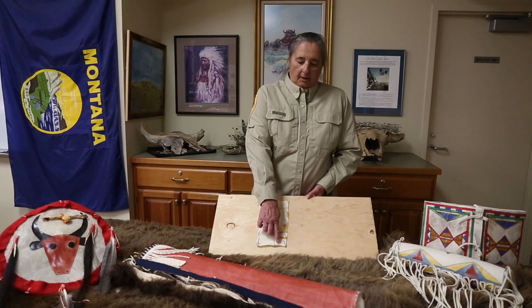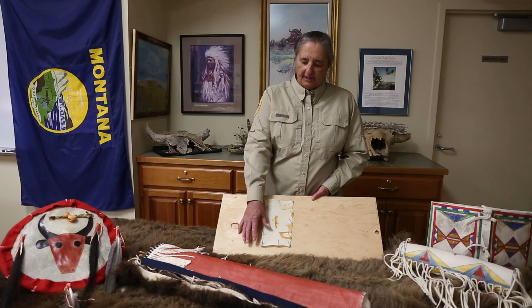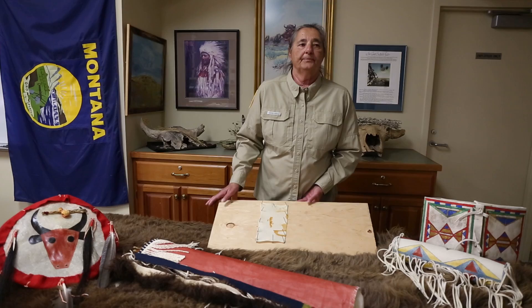I had staked down a piece of parflesh on this piece of wood. You do one side first while it's still wet and you stretch it, then stake the other side down and let it dry.